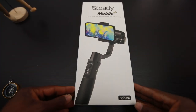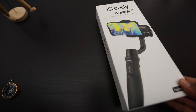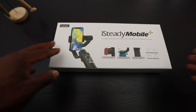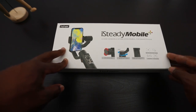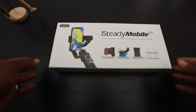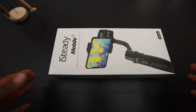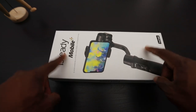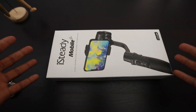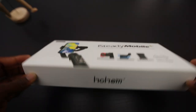Pretty good box, pretty stable. It has all the three-axis handheld stabilizing gimbal for smartphones. The smartphone we're going to use today is the iPhone 11 Pro Max. It has a payload of 280 grams. Another good thing is it has an inception mode where it can spin around, which is pretty good. This is supposed to be the best cheapest stabilizer out there at only $89.